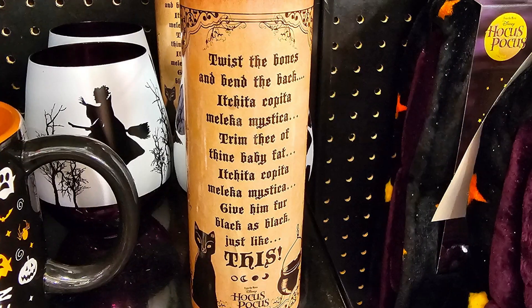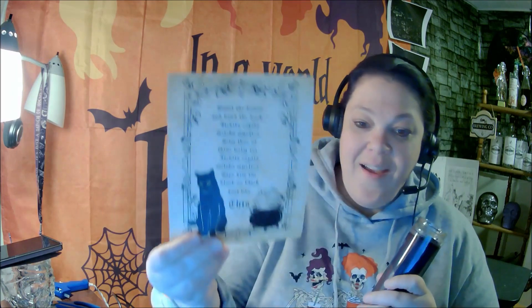I was in a certain Halloween store not that long ago and I saw this candle that had Binx on it and I love Binx and I thought oh I'm gonna get that and then I was like hmm but I can make that. So that's what we're gonna do — I got a black candle from the Dollar Tree and I made my own candle wrap.